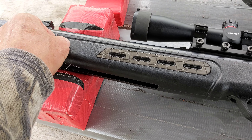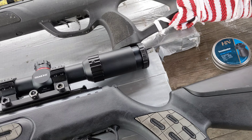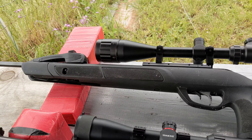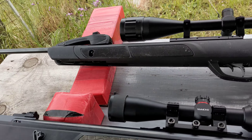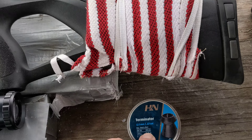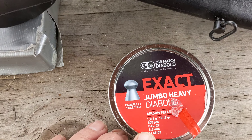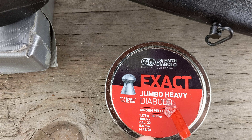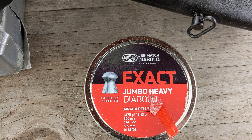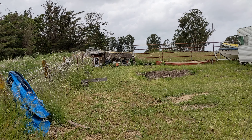The Hatsan has sling attachments; the Gamo doesn't, though someone could add that. I was shooting at 25 yards. With the Gamo I used Terminator pellets, since it usually does well with those. With the Hatsan I used Jumbo Heavy Diablos — this rifle isn't very pellet-picky, and they usually do pretty good.